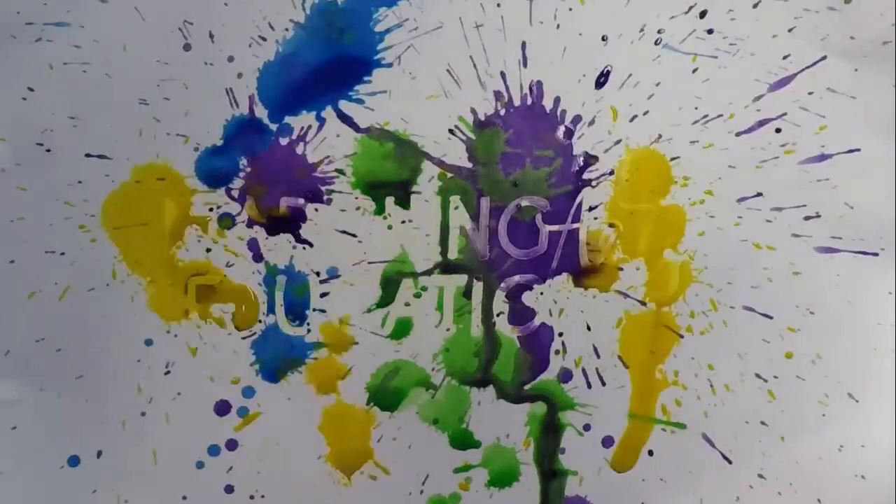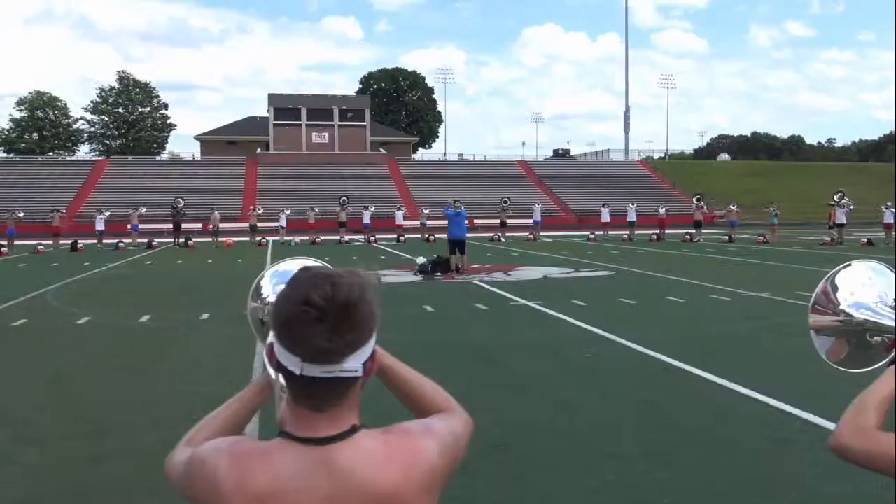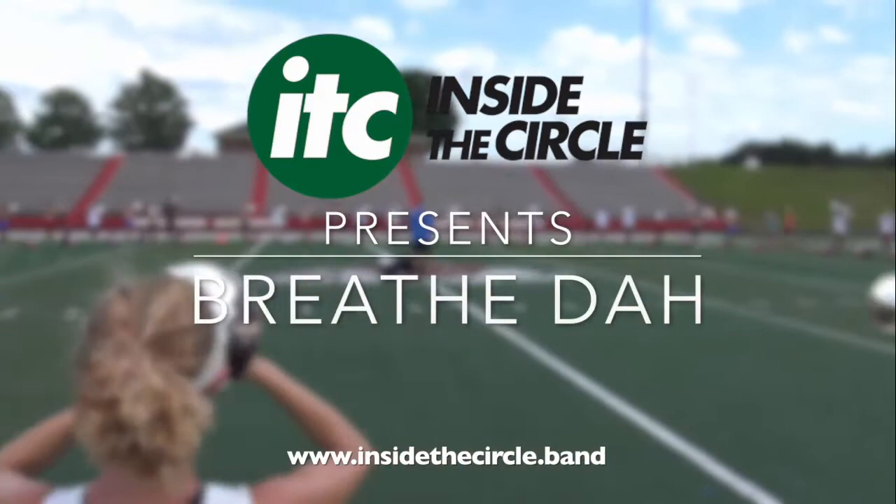Here's an excerpt from an educational video available now at MarchingArtsEducation.com. Learn from the experts and take your group to the next level. Use coupon code FIRSTTOTHE50 to get $10 off this video at MarchingArtsEducation.com.